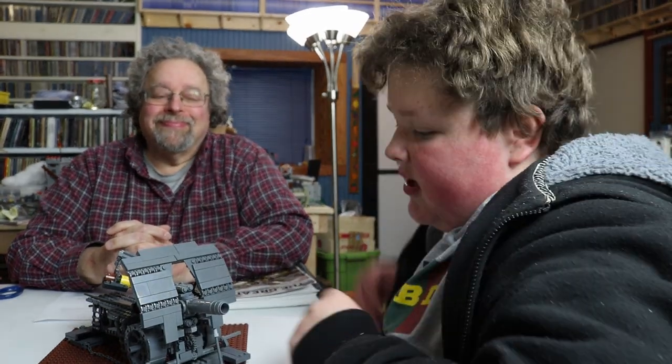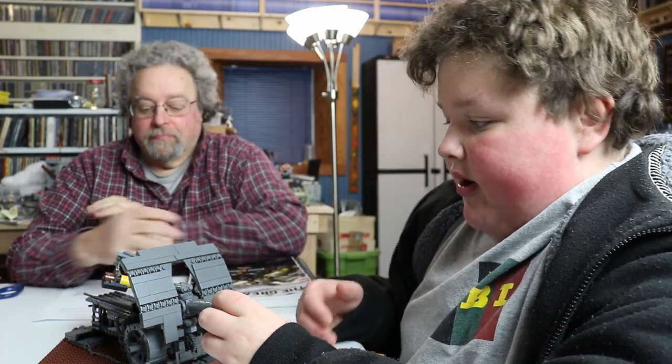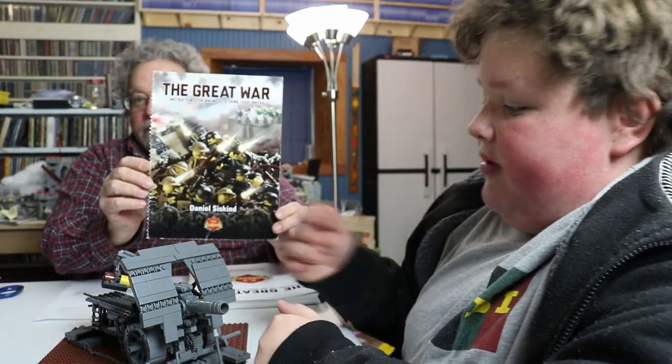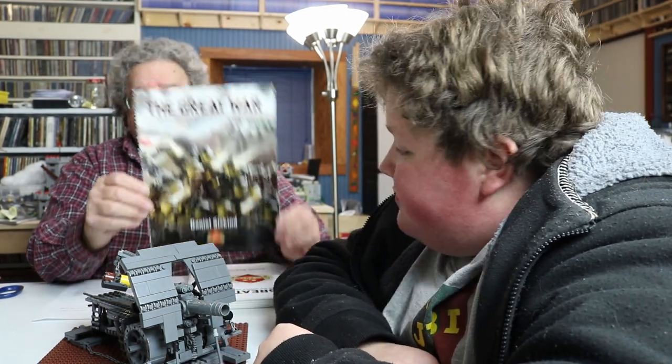Welcome back to an interesting build. Before we continue, bear in mind this is a set that was made quite a while ago — five years ago — and it's in the World War book. We did not pay $300 for this; it originally retailed when it came out for around $260.